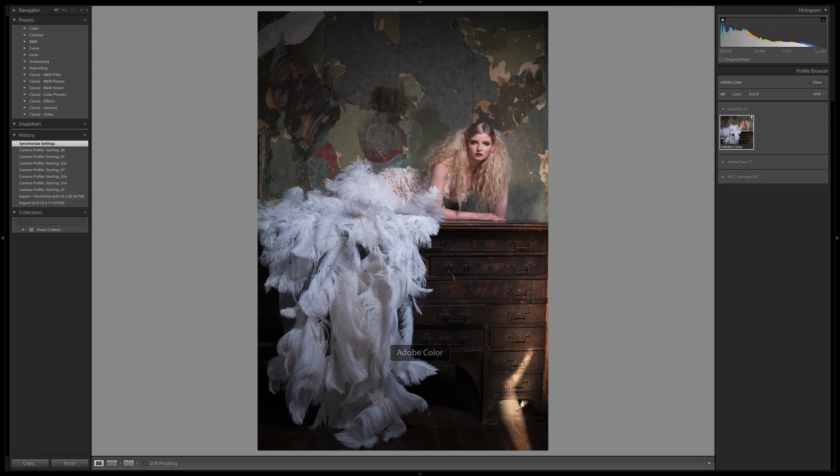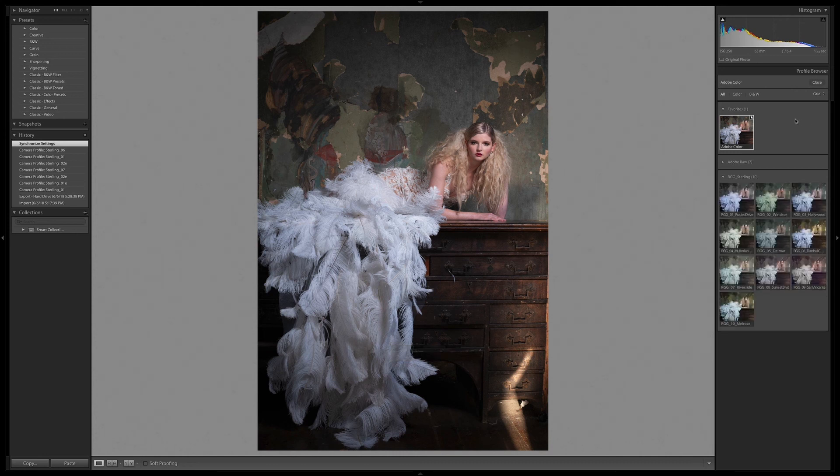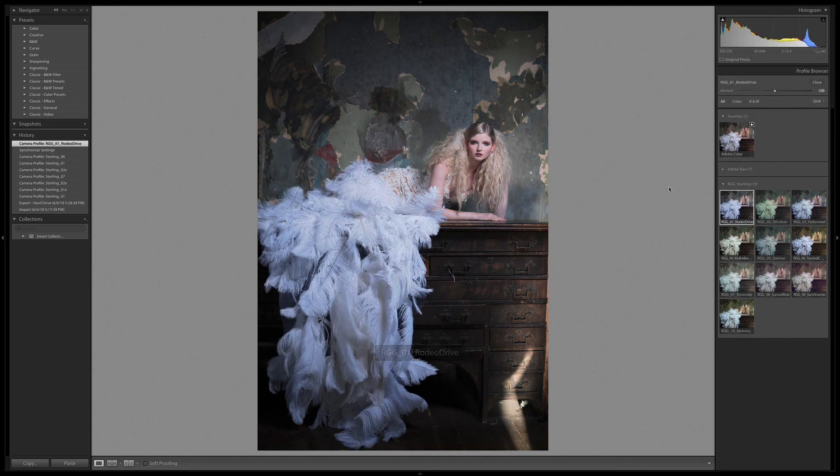In Adobe Colors — I favorited this — the browser here may look slightly different than yours, but don't worry about that. I've got RGG Sterling loaded and I can immediately start going through these looks. Rodeo brings a lot of blues into the quarter tones; skin tones are still looking nice, a little bit cool.